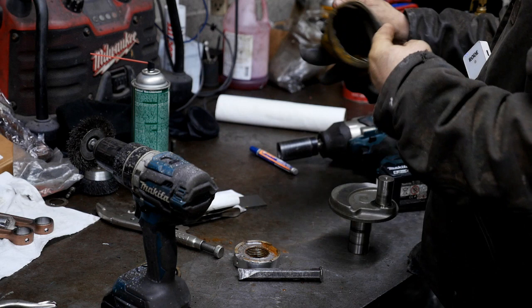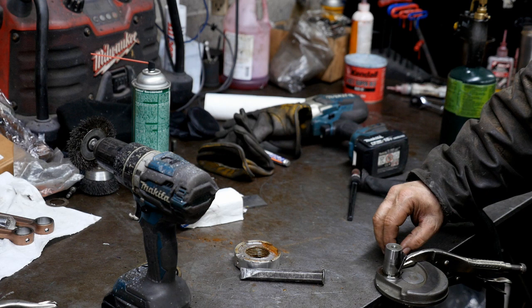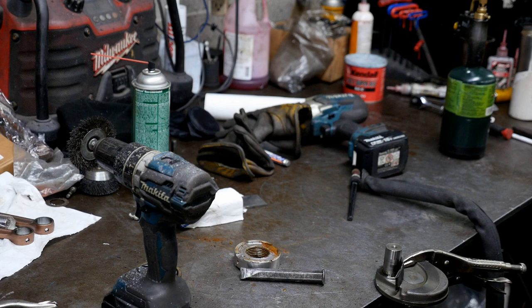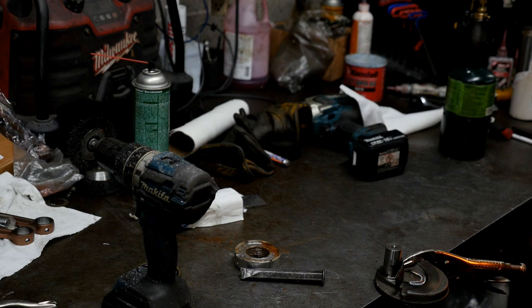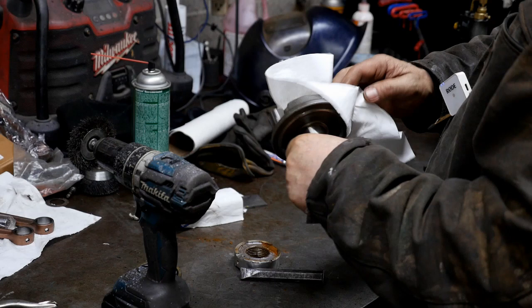I throw a shield up when I weld by these pins because I don't want any spatter to go on them. These Yamahas sure do weld a lot better than the Sea-Doos.